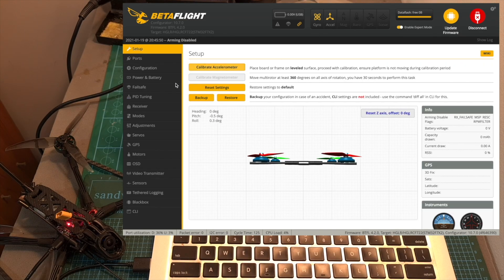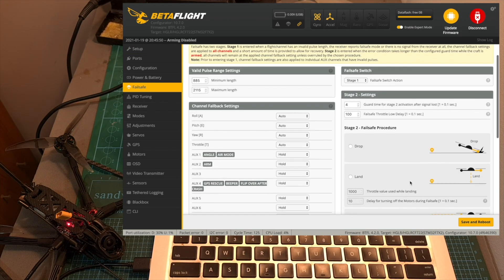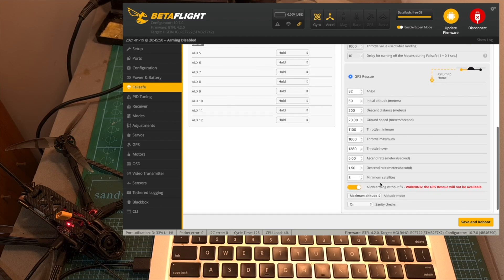Last but certainly not least, pay attention that by default the GPS rescue option is enabled under the failsafe tab, and the LR arming without fix switch is enabled, which means that if you arm the quadcopter without a GPS fix, the GPS rescue option will not be active. If you're not familiar with the Betaflight GPS rescue feature, I recommend checking out my recent guide.